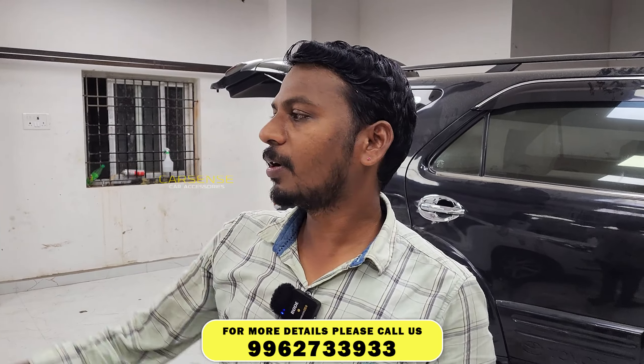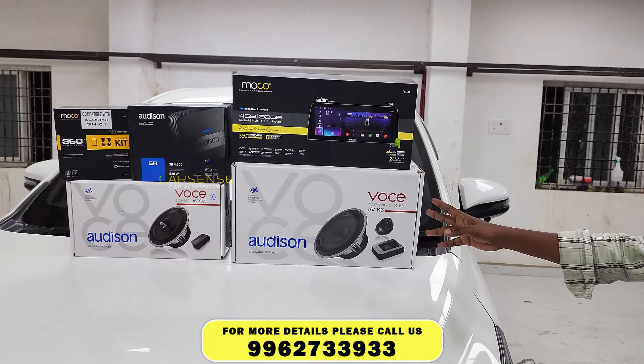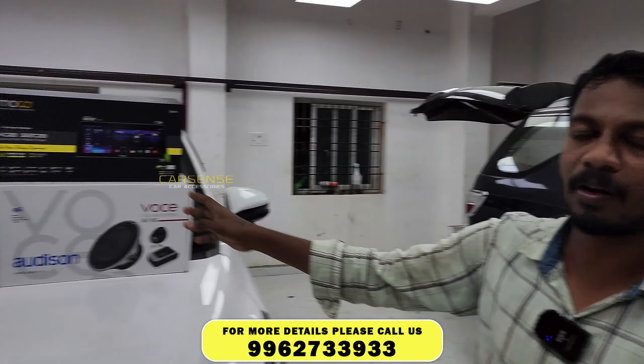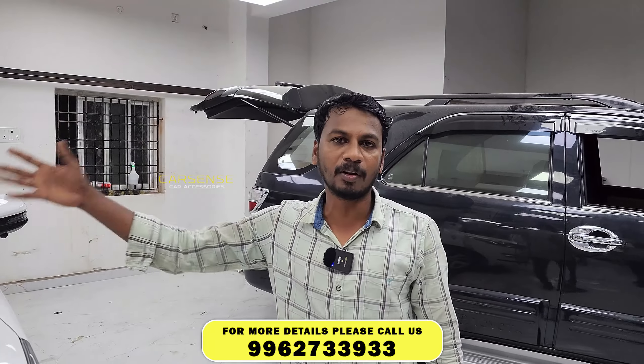Hi! How are we doing? Welcome to CarSense. In this video, we are doing the audio update. We are doing the 360 view system, and we are doing the speakers in the Audition, and we are doing the Amplifier. Let's see the details in the video.